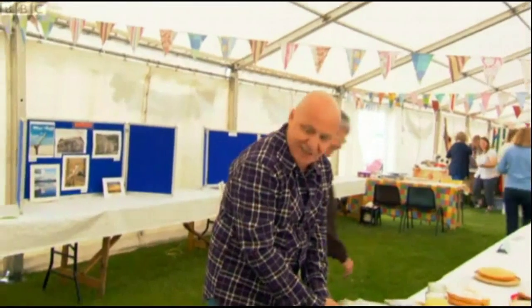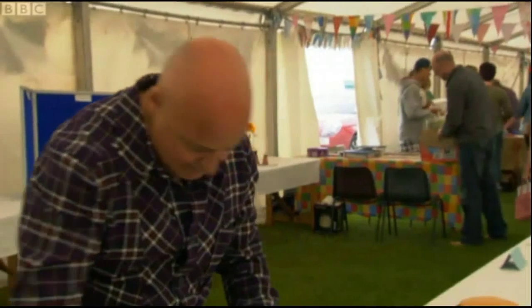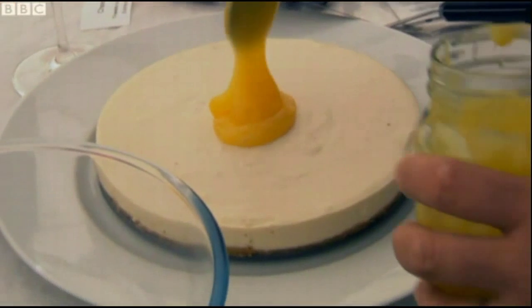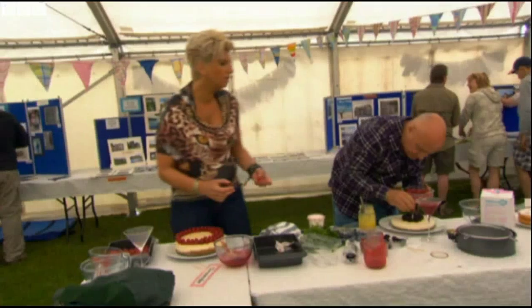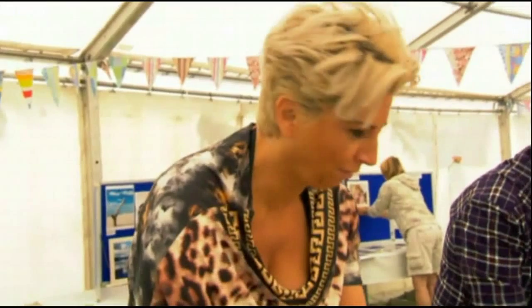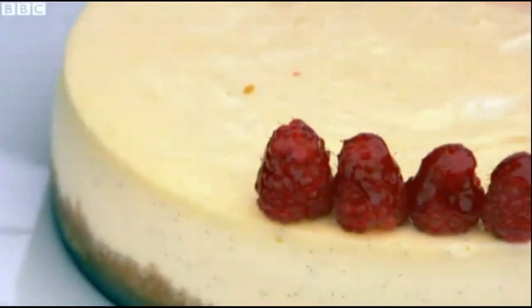I can't find my glaze — I chucked it away last night. My one is looking beautiful. Sylvana spots local Alison Atkins' impressive cheesecake. She's been competing here for three years, so she's a strong contender. The berries need to stick to this lemon curd. Why are you copying me?